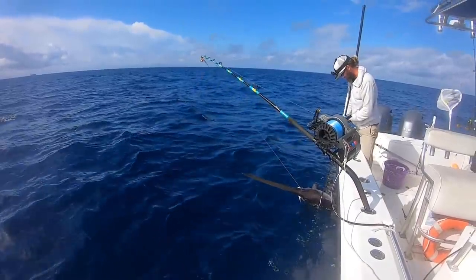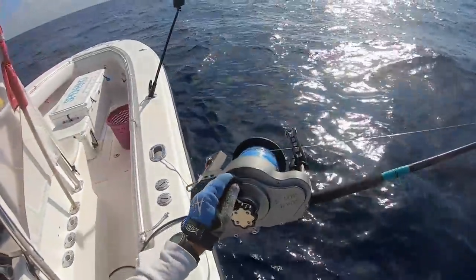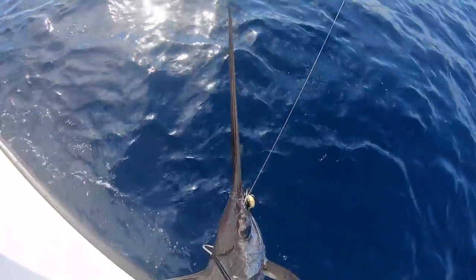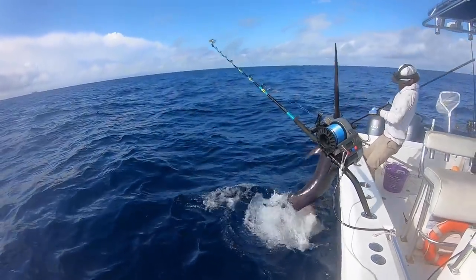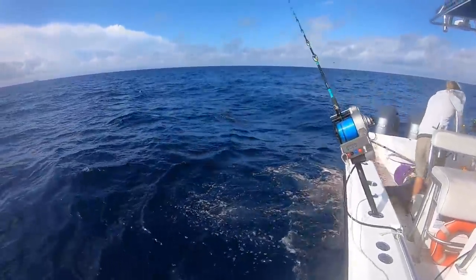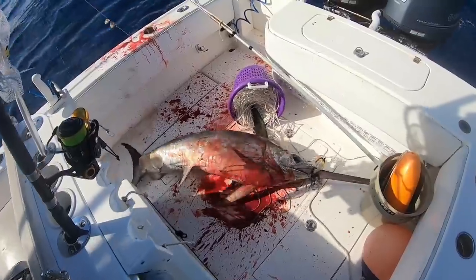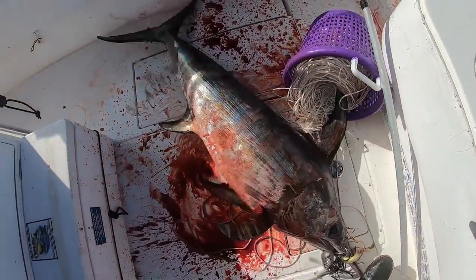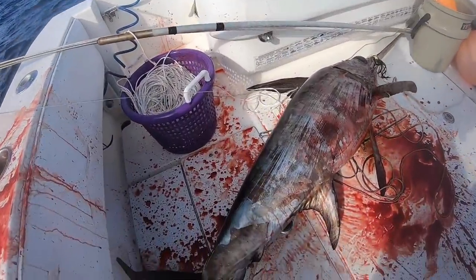Nice fish — all right, you ready to come in? Oh god — look out! All hell broke loose. Sorry, buddy. Yeah, nice fish, first drop.